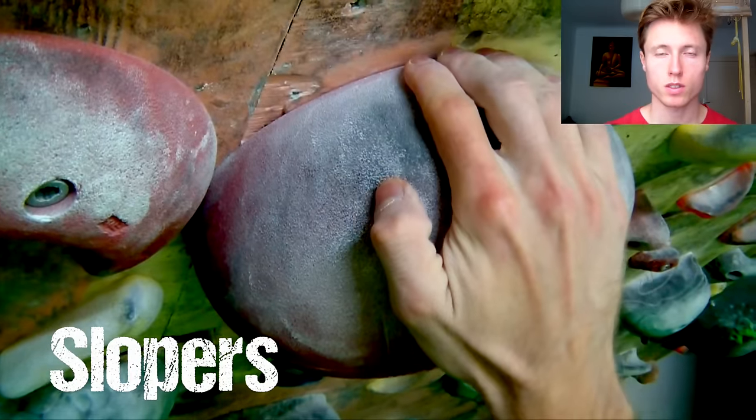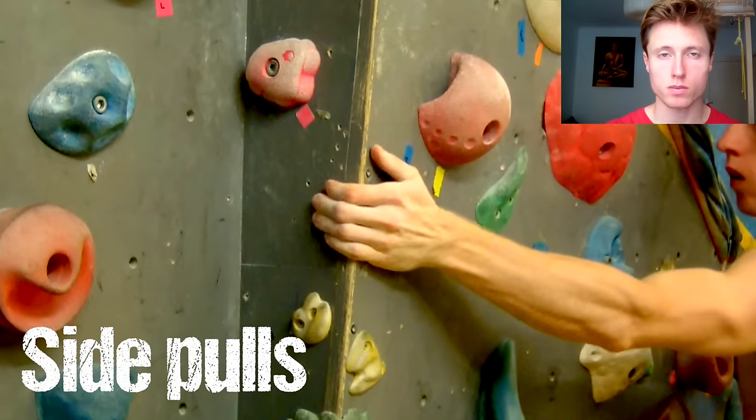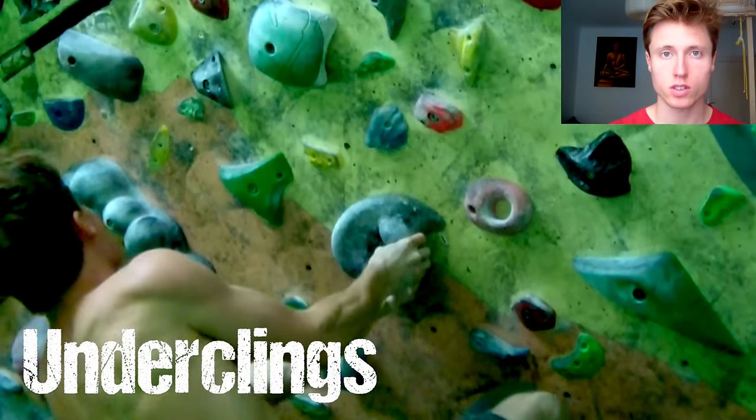Now let's take a look at the different hold types. We've got slopers, pockets, edges, pinches, side pulls, underclings, and of course jugs. Don't get caught in binary thinking here — all these exist in all kinds of varieties and shapes, and of course there exist slopey edges, pockety side pulls, and all kinds of other mixtures. What I want you to take away is that there is always the least aggressive way to take a certain hold, and then there is the most aggressive way to take that same hold.